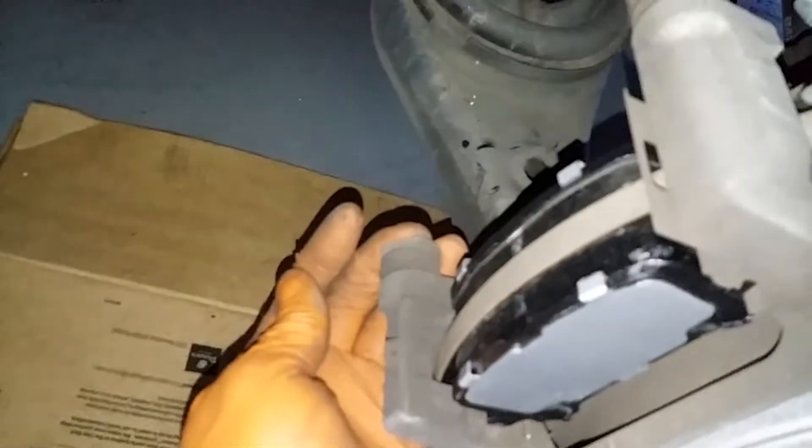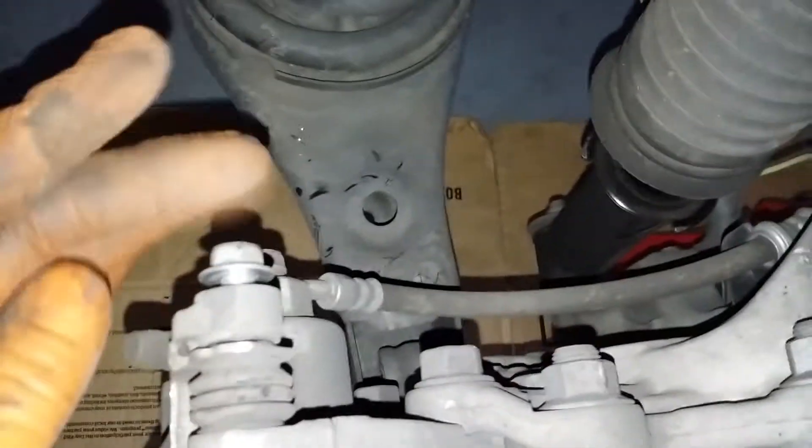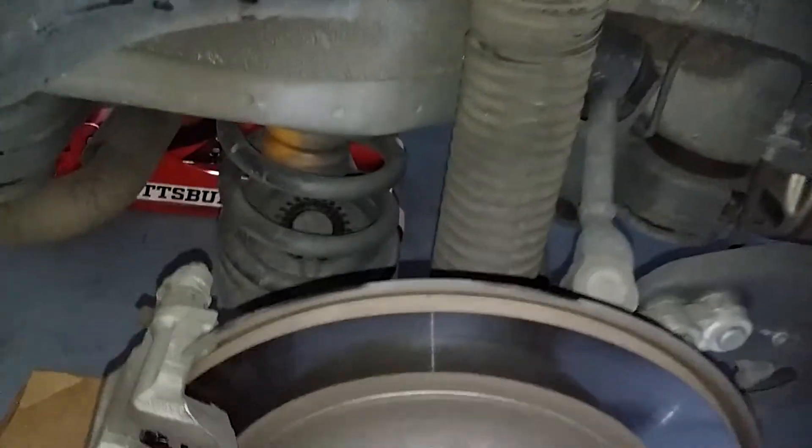Just push these in a little bit, then reinstall your caliper. Caliper's in — line up your bolt holes, put back in your number 12 top and bottom and tighten. Both 12s in and tight. Move your jack stand, put back on your tire, then repeat the same process on the other side.